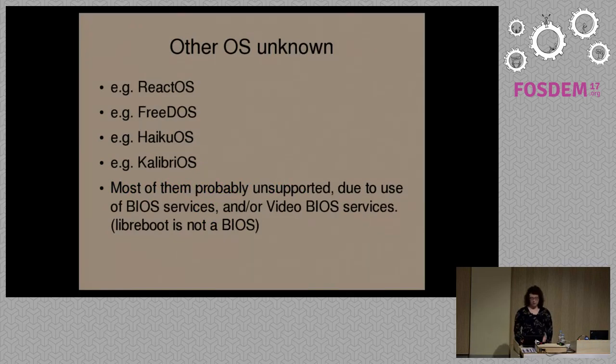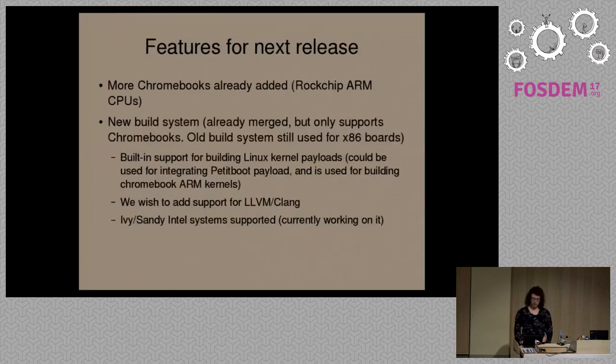There are other free operating systems besides GNU/Linux and BSD. We don't know if these are compatible — they're probably not, but we're not sure. So this would have to be tested.